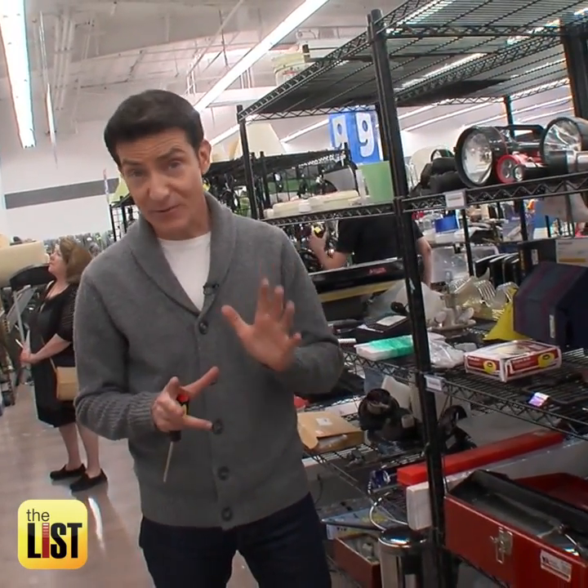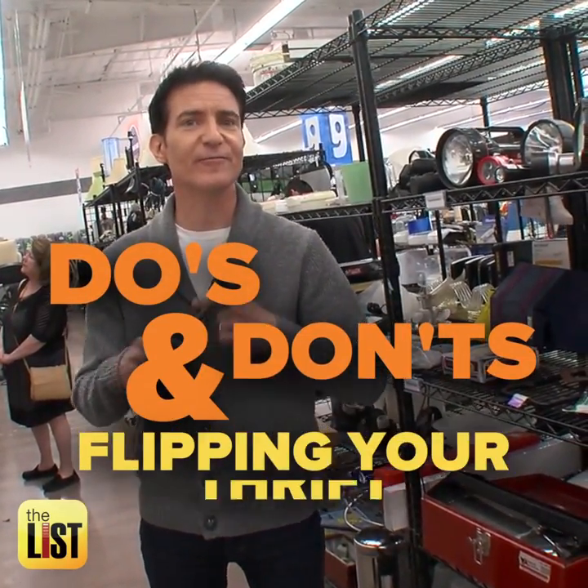On the list, we did the do's and don'ts of thrift shopping. Now here are the do's and don'ts of flipping your thrift — that's buying low and then selling at a profit — and we start with the tools.